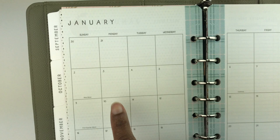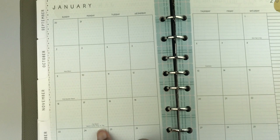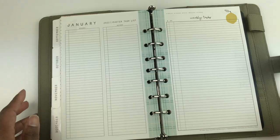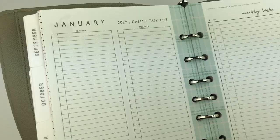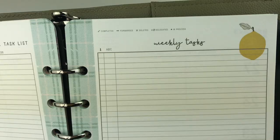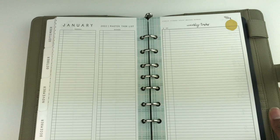On the monthly spread there are no lines. It includes the holidays and the moon phases, and over here to the right is a section for notes. After that you have your master task list — it has a column for personal and a column for business. Then you get a whole page for weekly tasks, and there's a little piece of fruit in the upper right-hand corner.